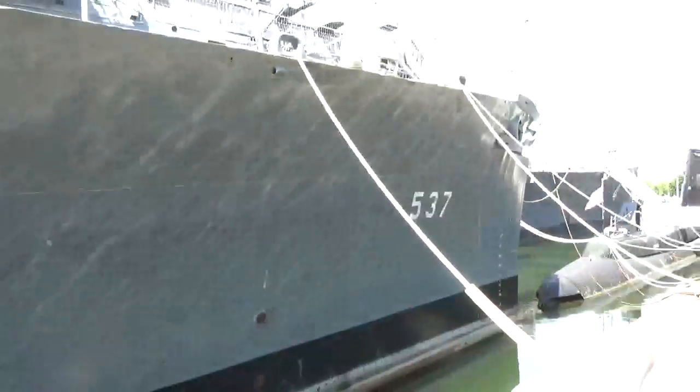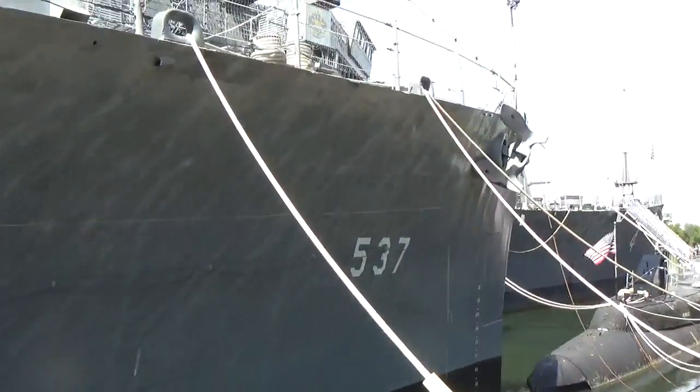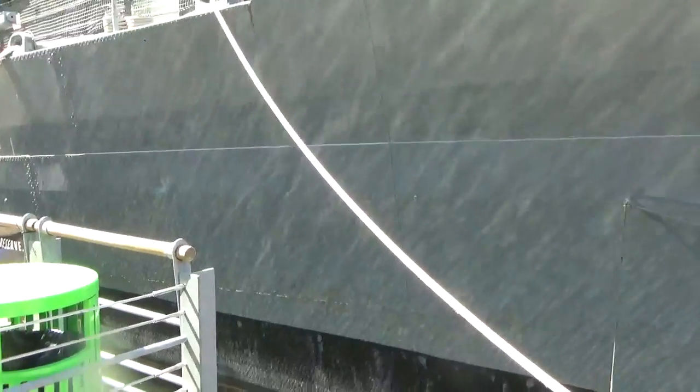It's a nice sunny day, so we do have some light bouncing off the water here. Tell me, do you see any rivets here? No. You see welded seams — at least I hope.